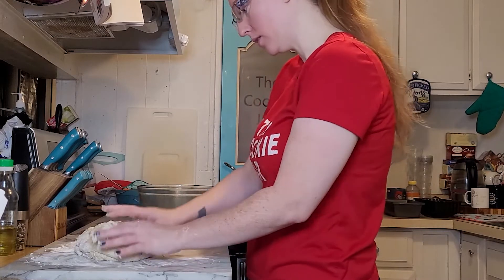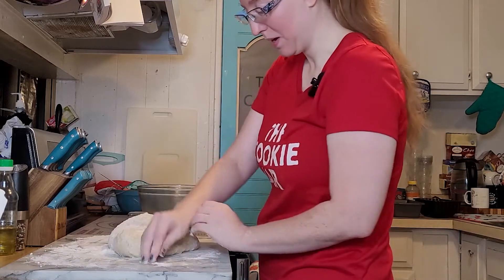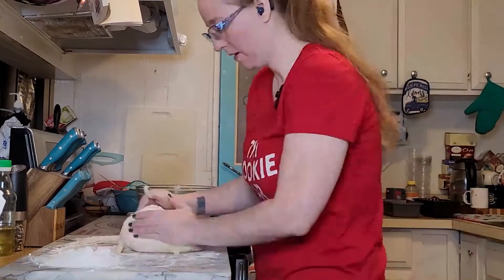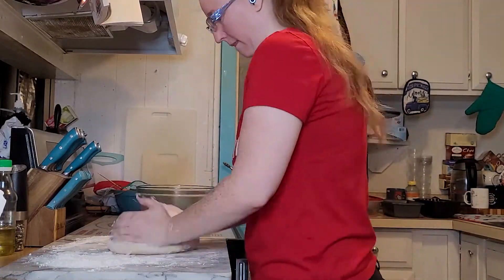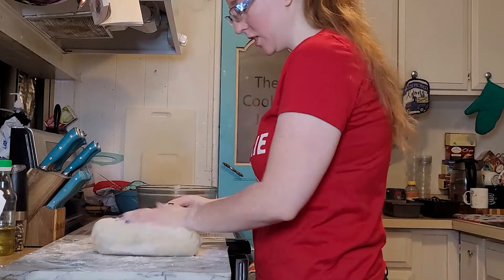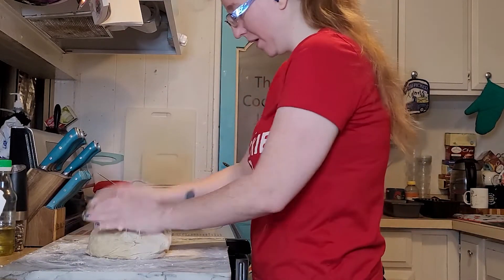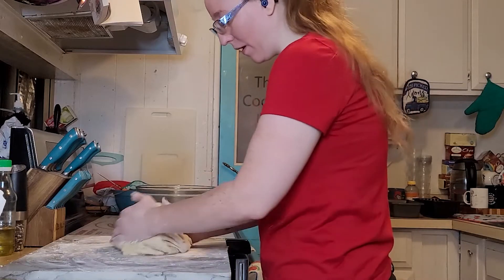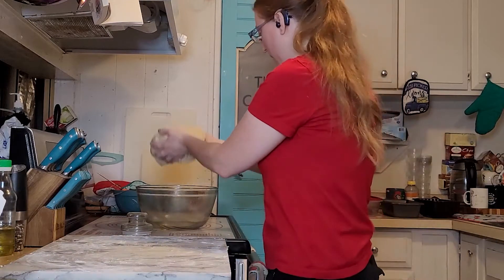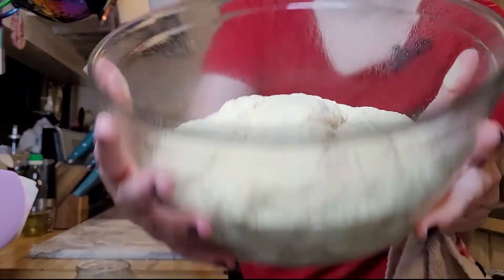I despise this part so much. It says it shouldn't take more than five minutes until it's no longer stringy like glue, but I feel this is still stringy like glue. I keep adding enough flour to keep moving. Now we're going to take the dough and drop it into a greased bowl — this is what we have so far.